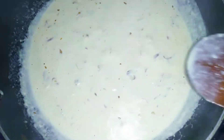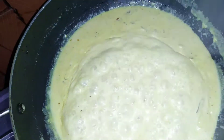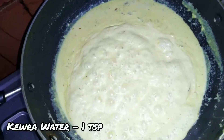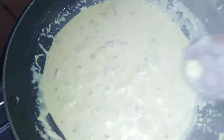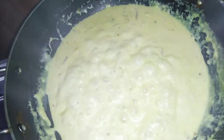So, we are going to add to our paste and to the paste. We are going to add to that. So, we are going to add to this flavor. This flavor is very good. Now we are going to add to this.